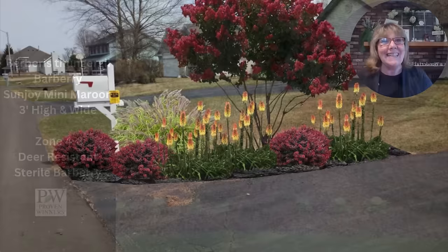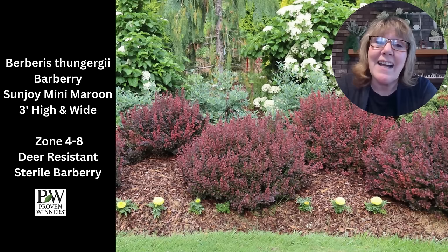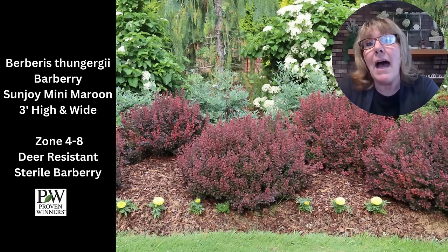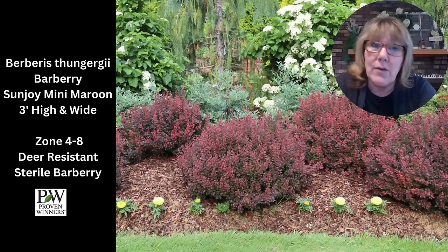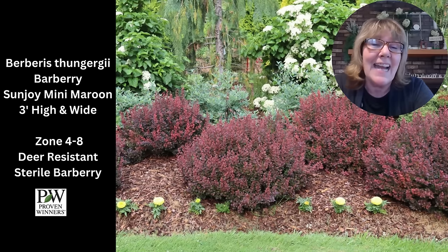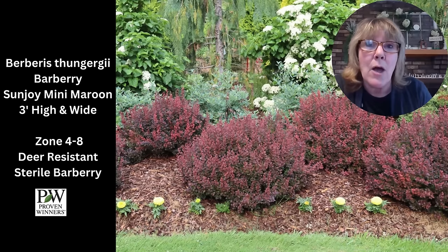If I'm going to plant a barberry I'm going to choose the Proven Winners one because it is sterile and doesn't spread all over the place. This is the Sunjoy collection — the Mini Maroon — and it only gets three by three. Yes, they have thorns, which makes a nice deterrent for deer. I chose it because the red is so beautiful. They grow in a nice round little ball and you really don't have to do much or prune them. They are deciduous but when they're in their red foliage they are gorgeous.